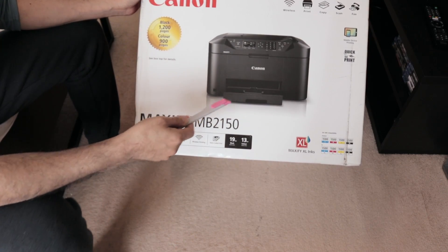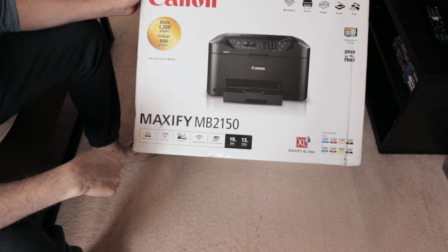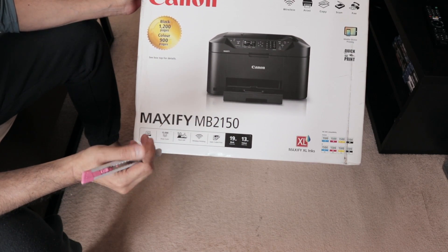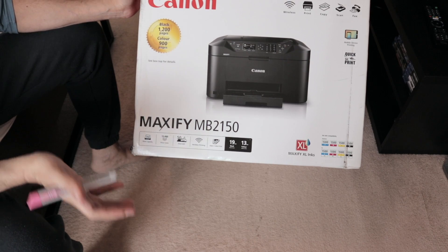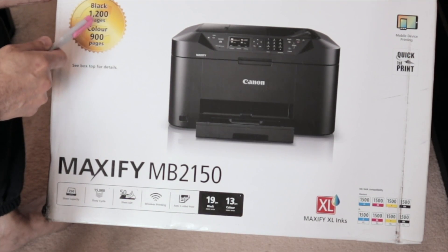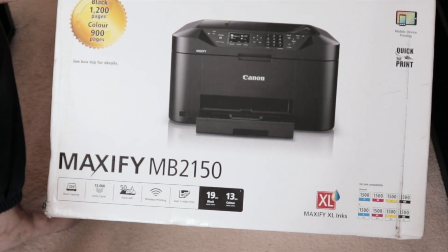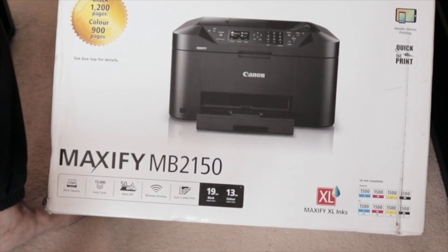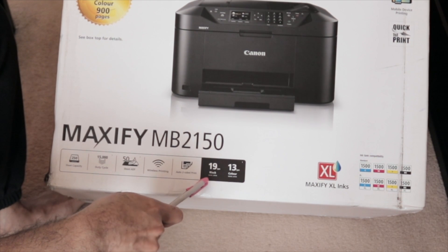Because I wanted to step up my game, I chose this model — the MB2150 from the Maxify series. It's a small office/home printer. It can print around 1,200 pages of black and 900 pages of color. The main thing whenever you buy a printer is you have to look at the speed.